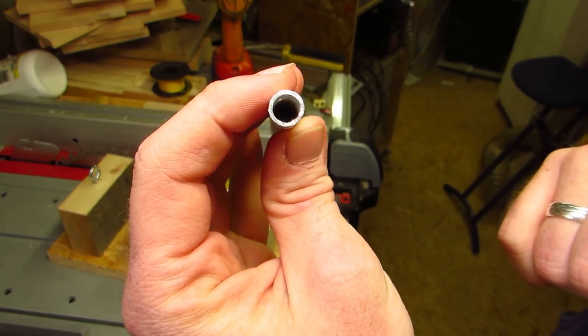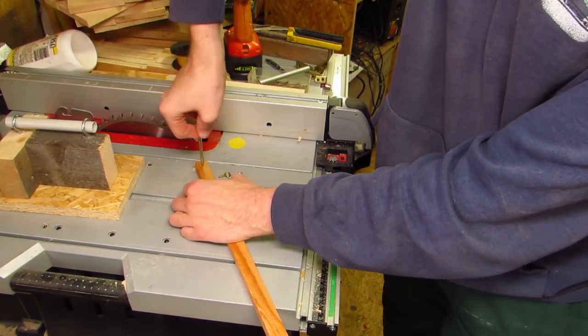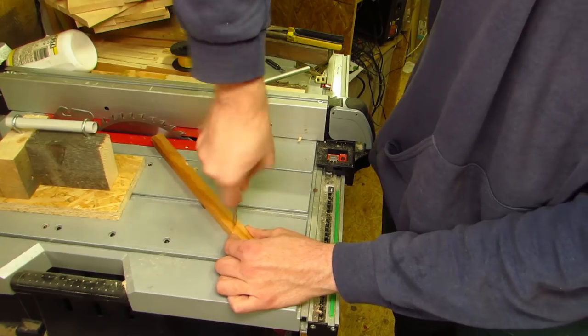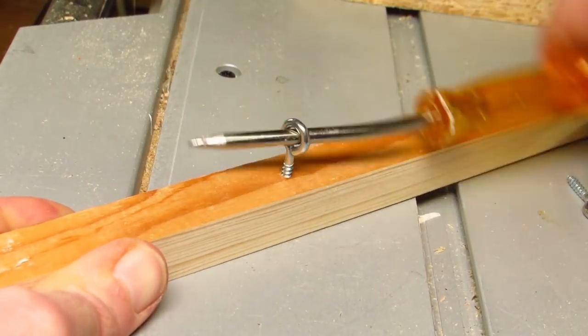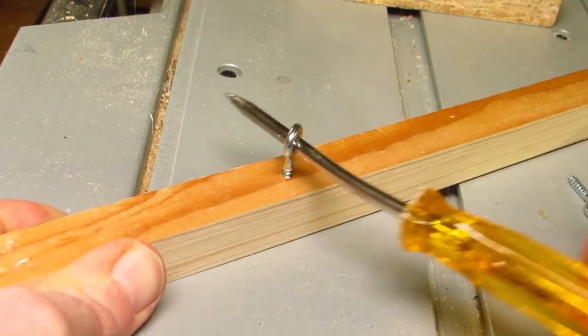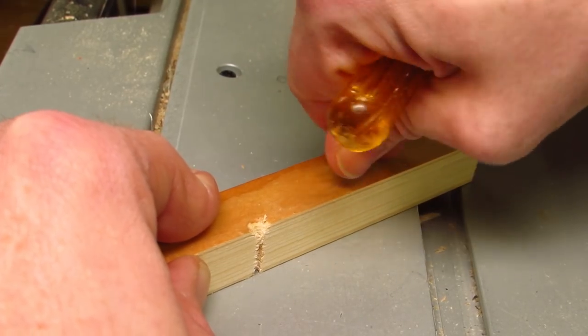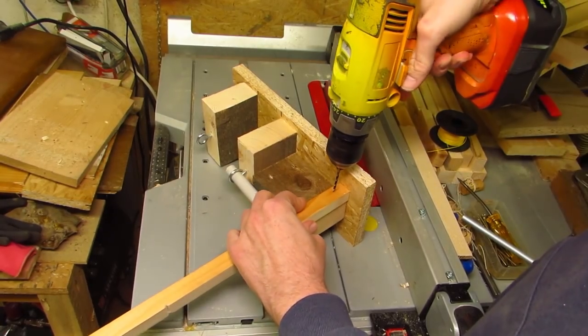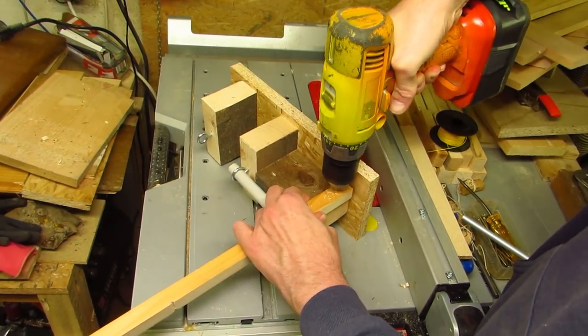Now we add a wooden bar that juts out from the wall to make the holder easier to operate — a thin sled that gets three eyelets. Two of them go near one end, a little bit apart, while the other needs to go near the end of the pipe when the sled is held on top of the flat part of the tee. On a piece as thin as this I also pre-drill and screw it in place.